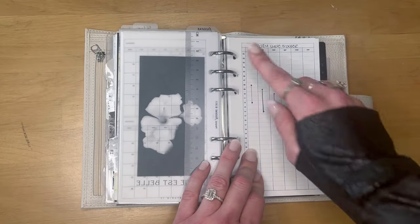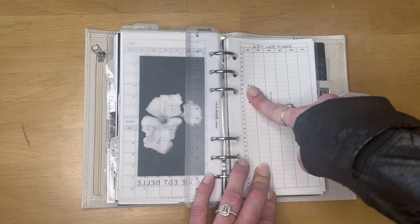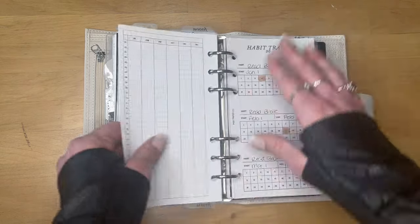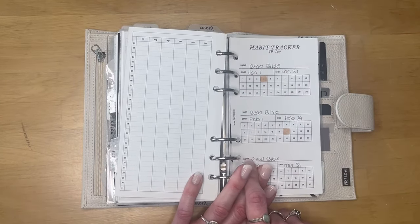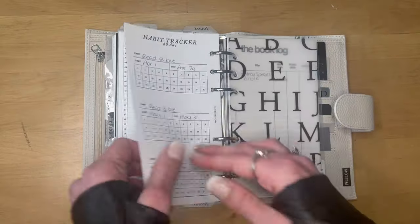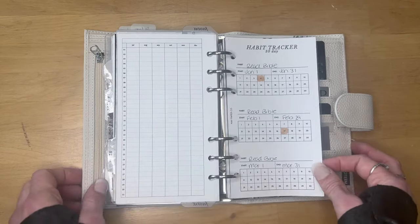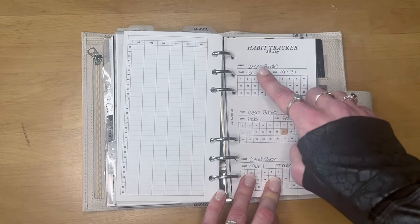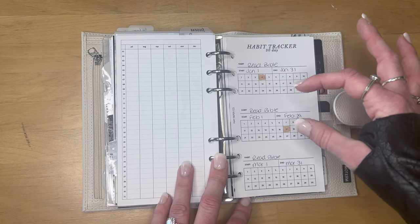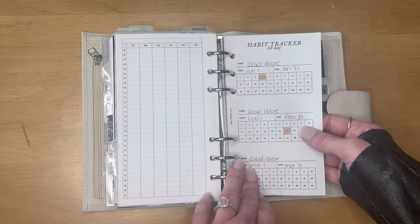I have a cycle tracker from Peanuts Planner Co — January to June on the front, the rest of the year on the back. I put a dot on the day my period starts and a dot on the day it ends, then connect it with a line, so you can get a nice view across the months about whether you're being regular. Then this is from Made Paper Co — a 30-day habit tracker — and I'm using it to track when I read the Bible. It's going great... we're in April and I didn't even read one page in March, but I read it at least once. You can use each row for a different habit — drinking water, exercising, stretching — but I used the whole thing for a bird's-eye view of my Bible reading.